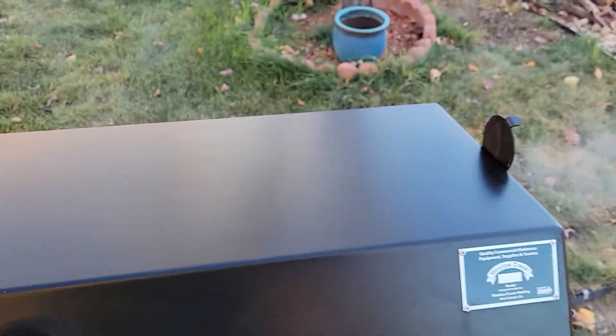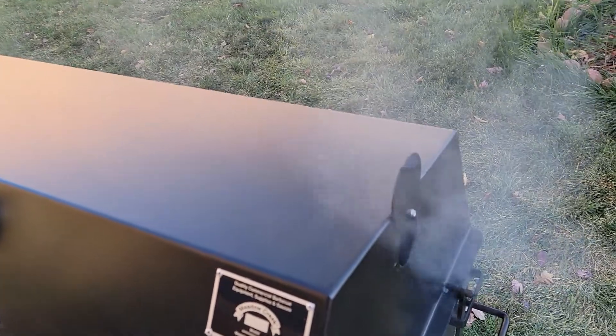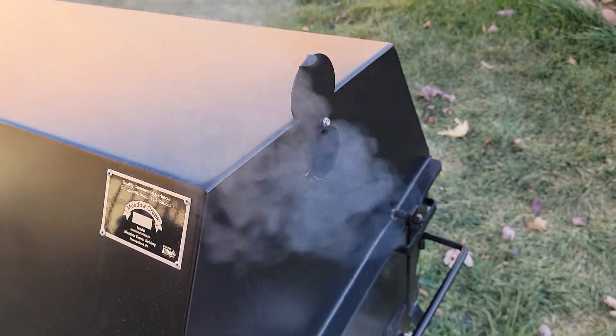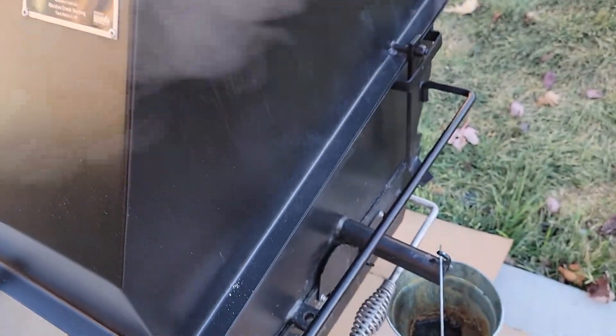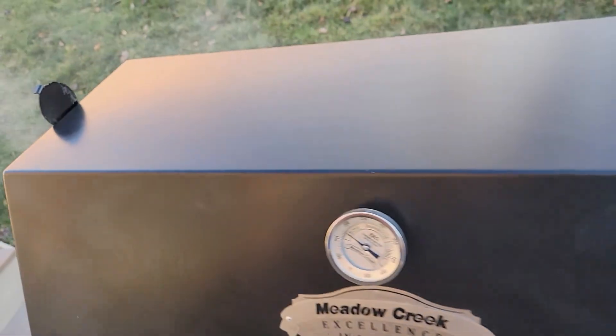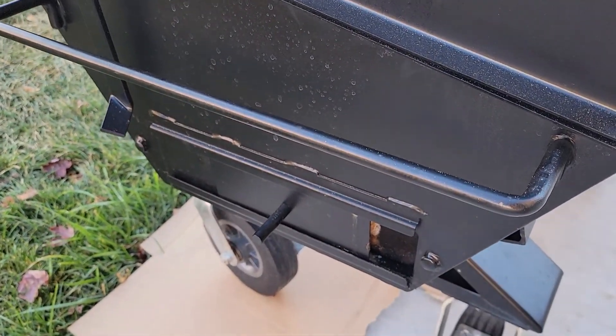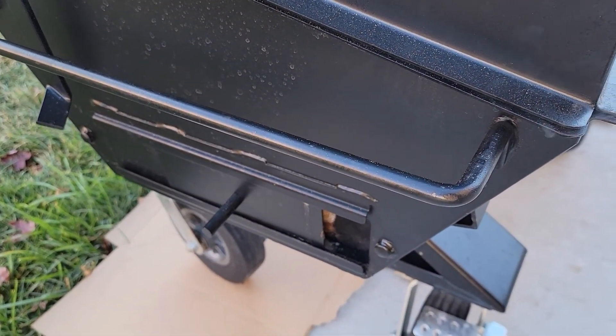I still got my drafts wide open on the top because I wanted to run wide open for my last lesson learned. Then down in the bottom, just halfway open. And wide open on the top, then about a little bit more than a quarter.